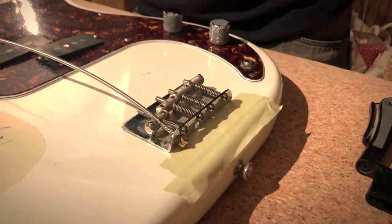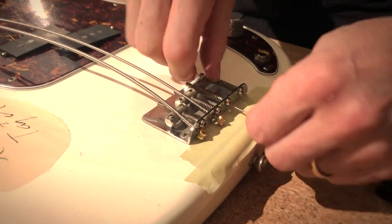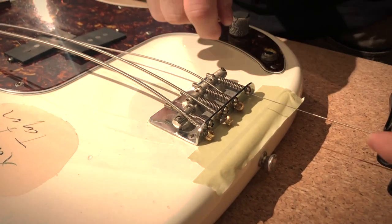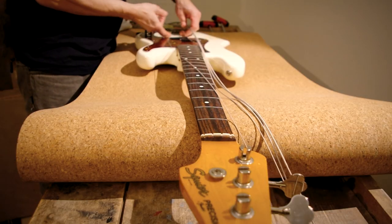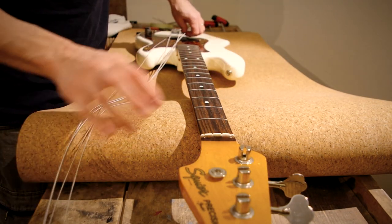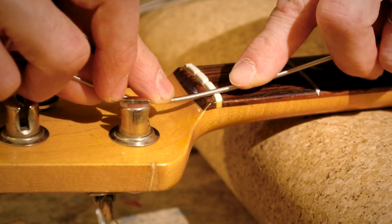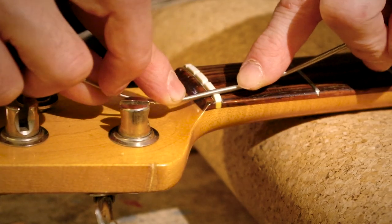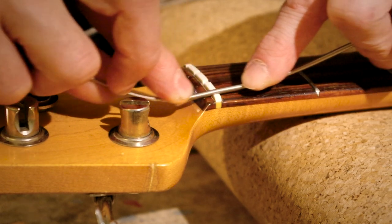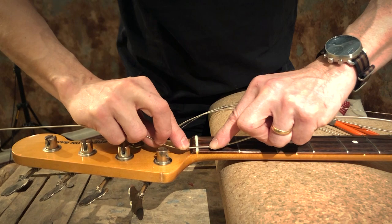Now I'll move on to mounting the strings to the bridge, and then we'll move on to the tuners. Start with the low E. The first thing I'm doing is checking with the low E string that the nut slot is good to go — so the string slides well over it. And in this case it does.